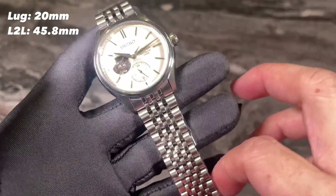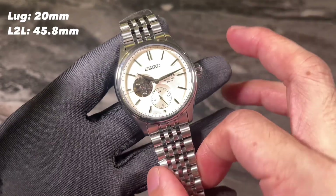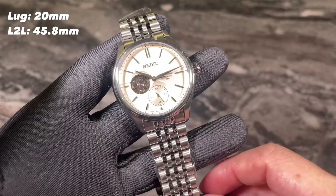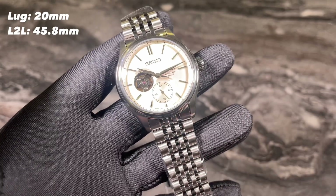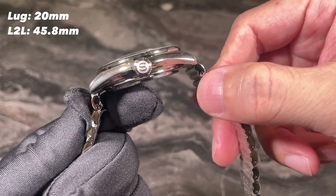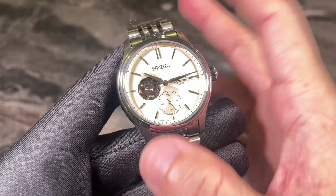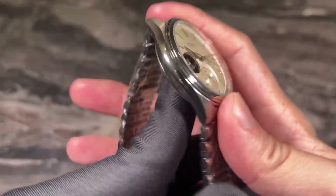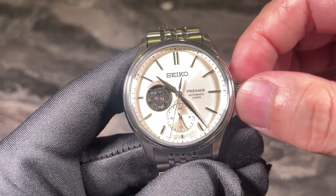I think it will look good with any dark colored strap — very classy and dressy looking if you get the right leather strap going with this watch. The lug-to-lug distance is kept to a very decent 45.8mm. I'm pretty sure this is going to make the watch wearable with no crazy lug overhang.